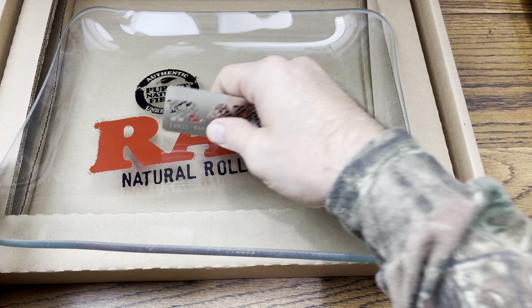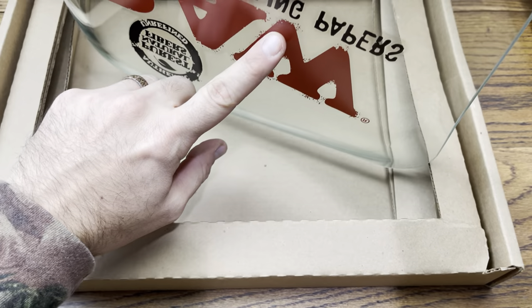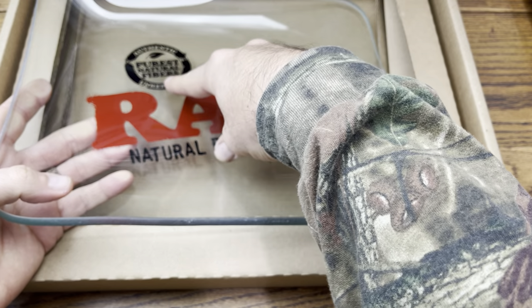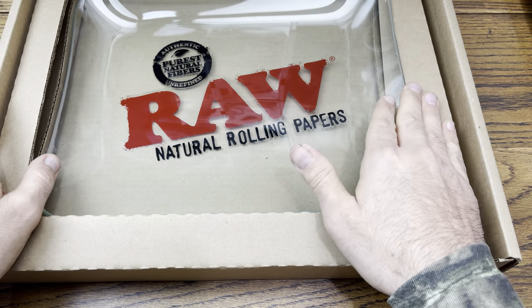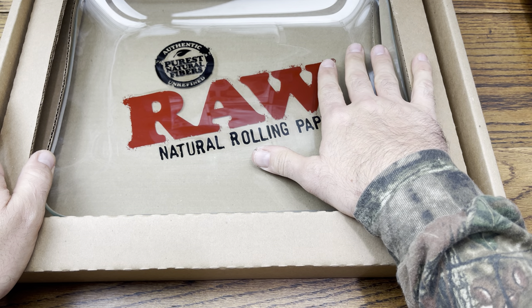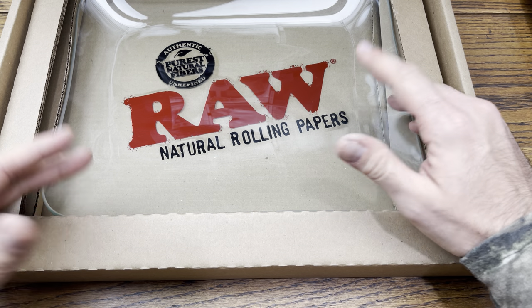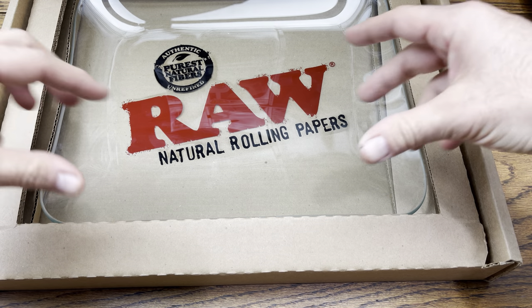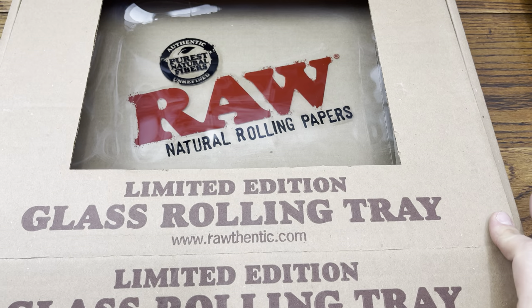Having the print on the back of the glass allows you to use your metal card on the surface — you can use anything on this. I would not use the metal shredder card on the tin trays, but on this glass it's perfectly fine. The logo is printed on the back, which is great, so you can clean the top surface with isopropanol when buildup occurs. This is my favorite tray because it's functional and not overtly branded. I actually said in my original review that I wished it wasn't as branded, and it seems they listened.